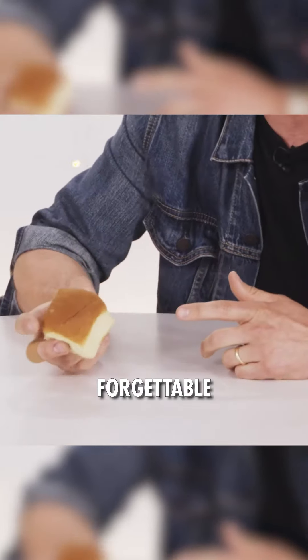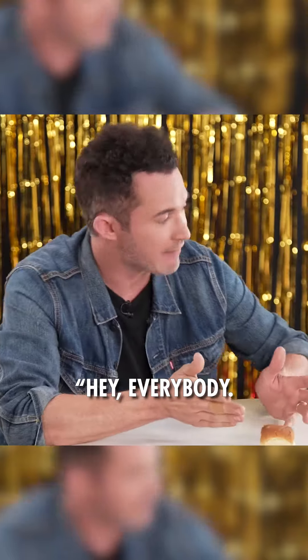Bread rolls — normally a very forgettable part of any meal. Here's a way to make them unforgettable. Hey, everybody.